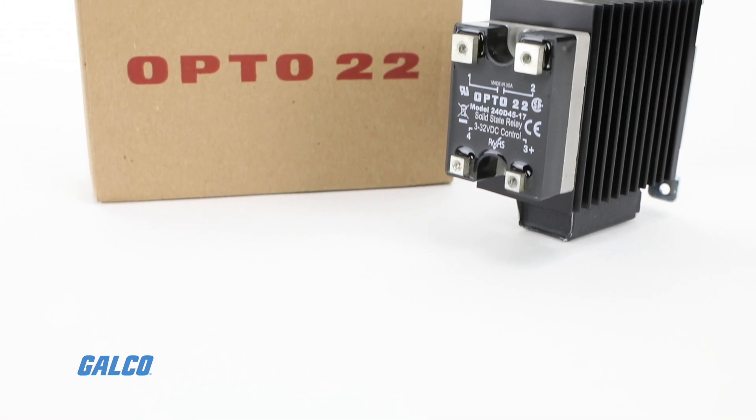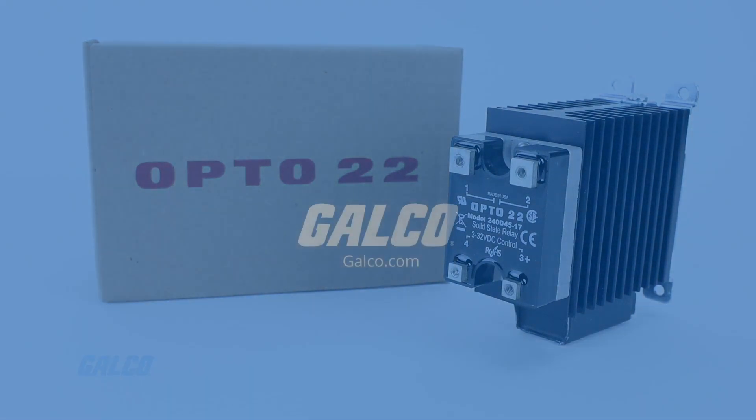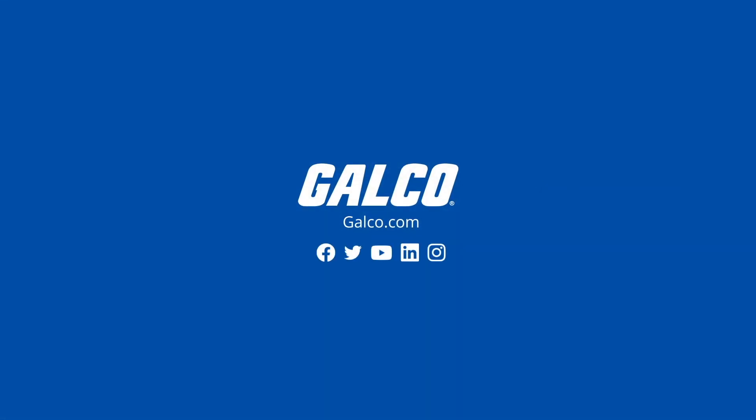For more information on the HS series and other Opto 22 devices, visit us at galco.com.